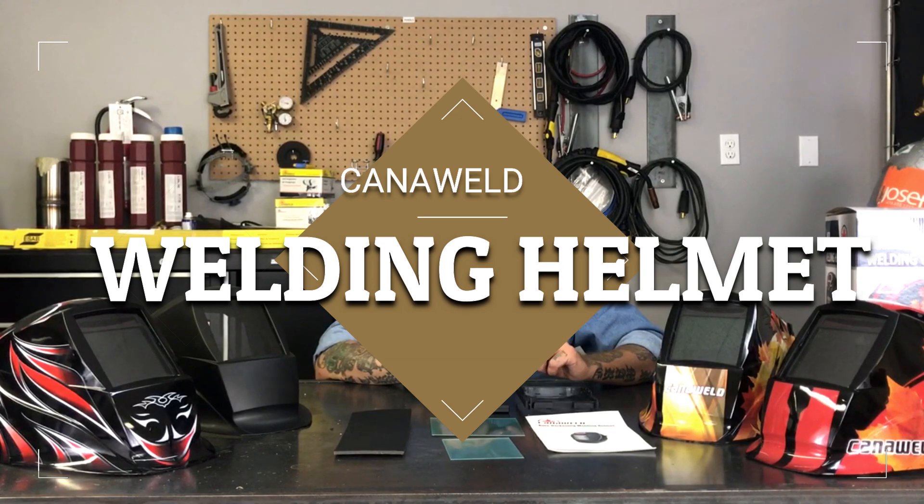Hi, this is Nick from Canoweld coming at you today from our office in Vaughan, Ontario. Today we're going to take a break from talking about our welding machines and we're going to talk about something I'm really excited about — we have a new line of welding helmets.